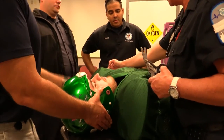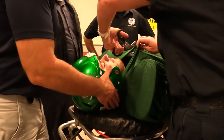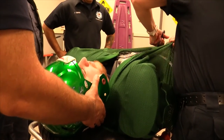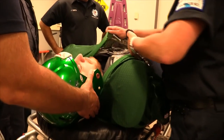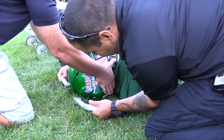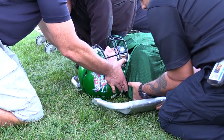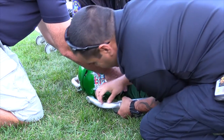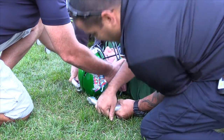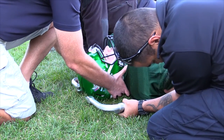Medical teams implementing a scoop stretcher protocol should be sure to provide proper head immobilization devices such as foam head blocks and a pro strap. This leads to another question: once the athlete is transferred to the gurney, do we remove the scoop stretcher? There appears to be some variation in protocols. When an athlete is transferred in full protective equipment, it seems more appropriate to remove the scoop stretcher after transfer to the gurney, because the scoop stretcher would complicate equipment removal at any point along the continuum of care. Medical teams will want to ensure they practice these techniques and discuss conditions that may warrant equipment removal prior to transfer via scoop stretcher protocol.